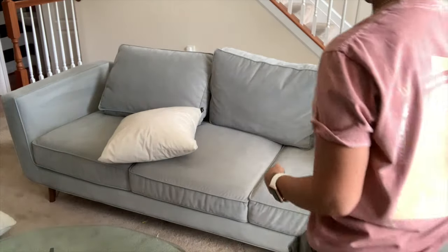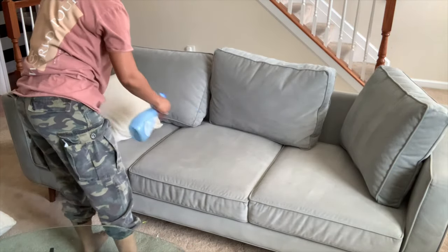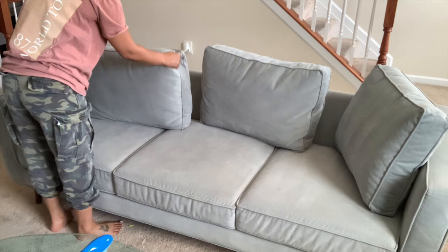At the end of the vacuum, I'll just be using this Febreze fabric spray. I like to spray this on my fabrics and furniture and stuff like that, just to make everything smell really nice and clean.